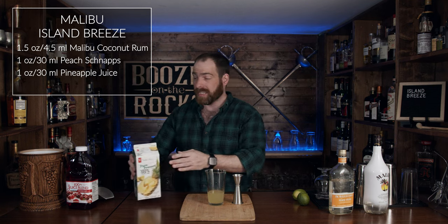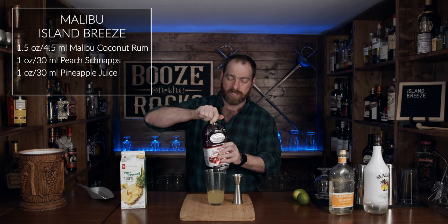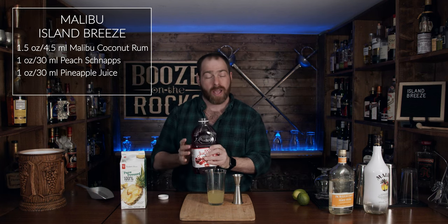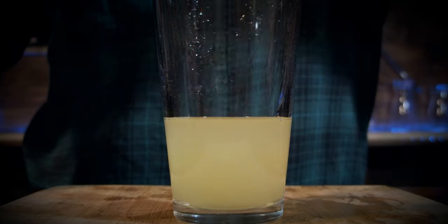The next thing we need is a little bit of cranberry juice. I'm using a straight cranberry juice — Ocean Spray cranberry juice. For this, we need half an ounce or 15 milliliters.